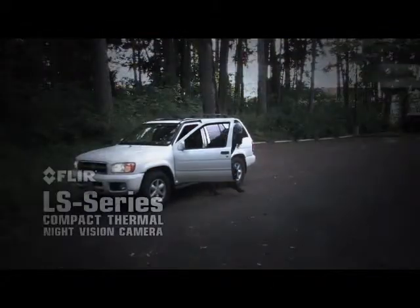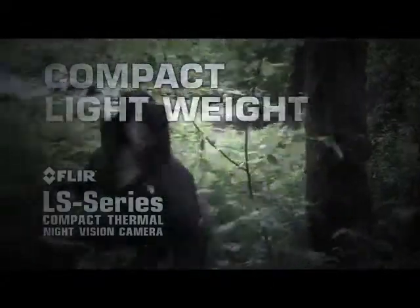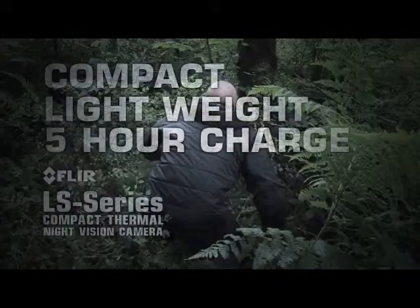FLIR LS is compact and extremely lightweight, operates for over 5 hours on a single charge, and is covert in appearance and silent in operation.